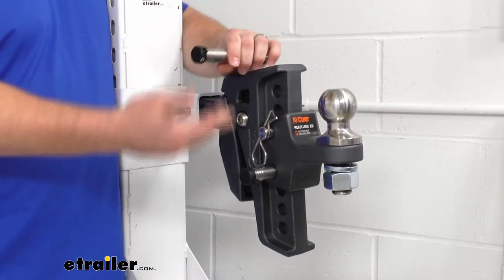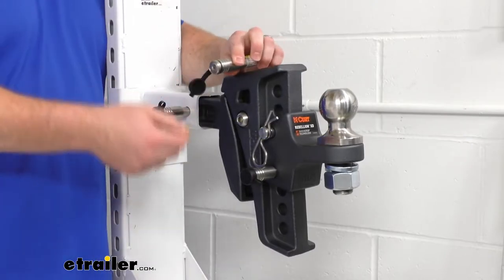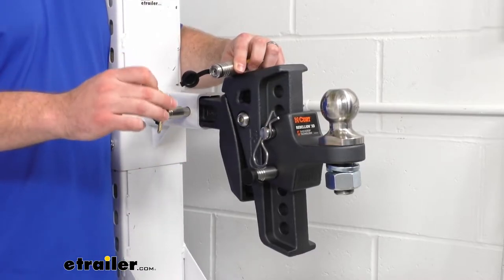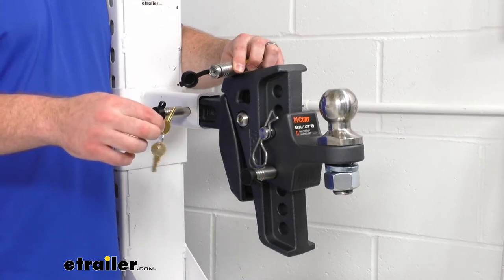All three of these are going to be keyed alike, so you won't have to keep track of which key goes to which lock. All three will work with the same key, and you get three keys, so you don't have to worry if you lose one — all three are going to be locked in place and you've got several backups.